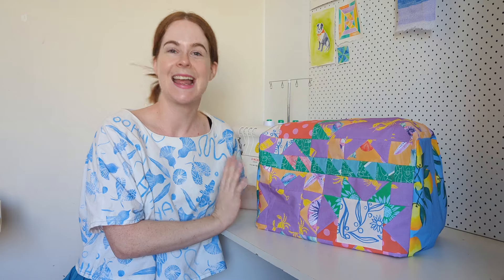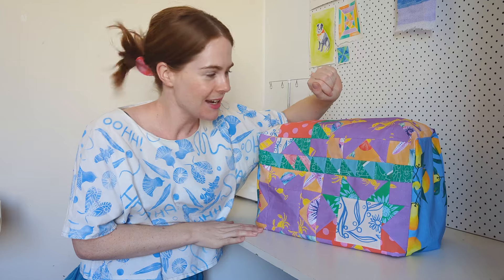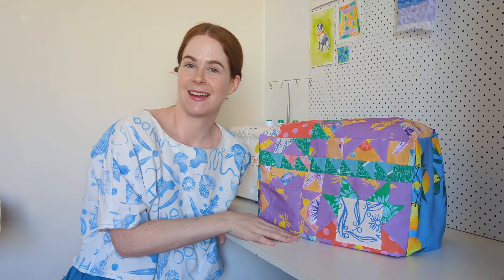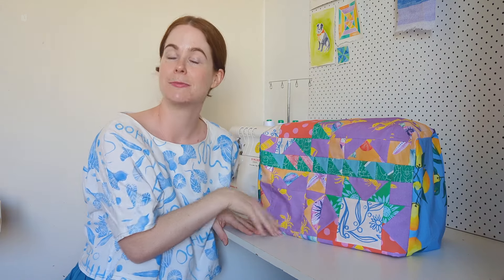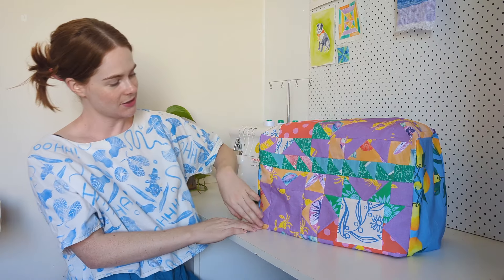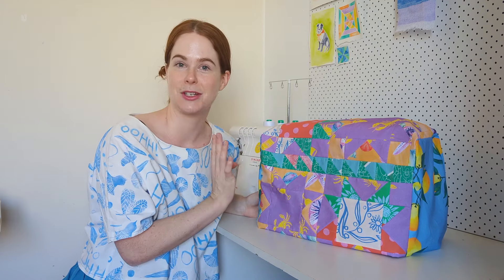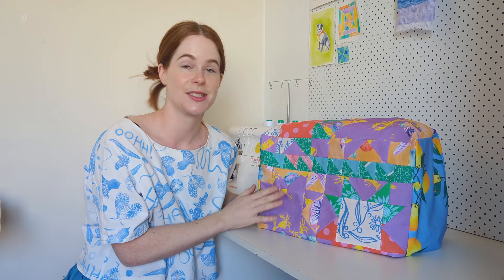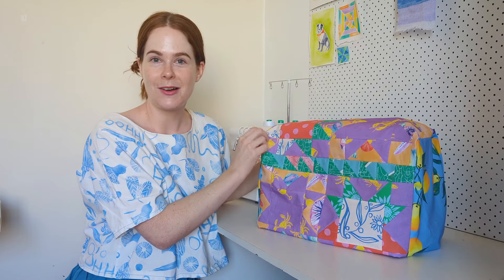Hi, my name's Emily. I'm a self-taught sewist and fabric designer, and today I'm going to show you how to make this cute little machine cover. It's a very easy pattern to follow. I decided to quilt my fabric, but that's completely optional. Otherwise it's just made up of three pieces of fabric using measurements of your sewing machine. It'll fit any machine you have, and you can use it as a cover for anything really. So yeah, follow along — I hope you enjoy my first sewing tutorial.